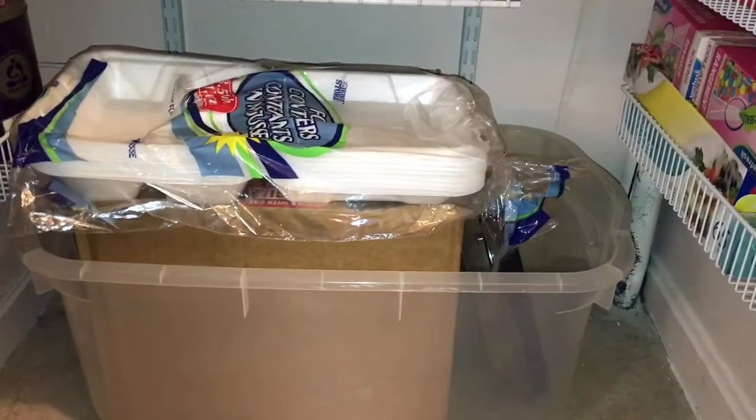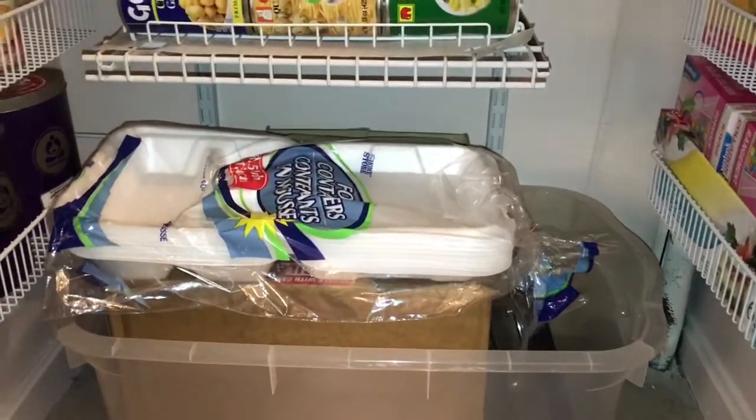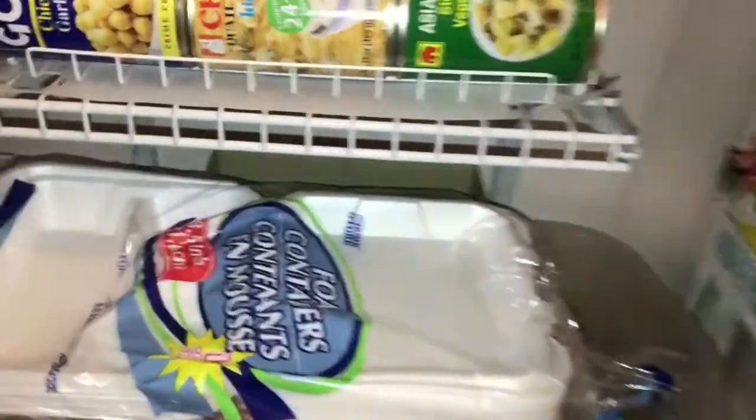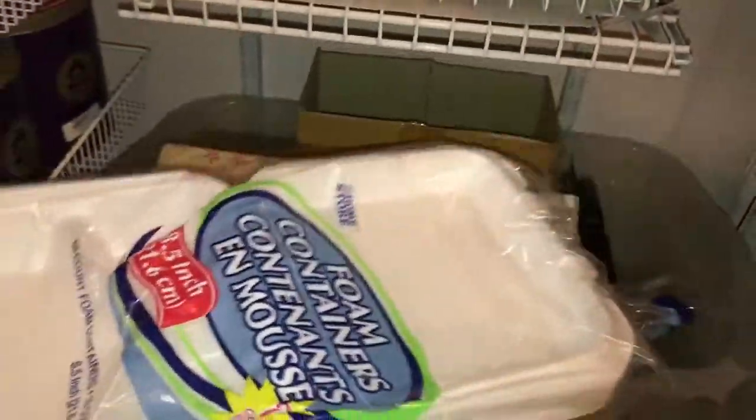Hack number six is to maximize the floor of your pantry closet by storing odd-shaped items in a plastic tote. Here I have to-go containers, a box of ramen noodles, disposable platters, and aluminum tins.